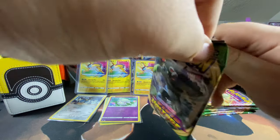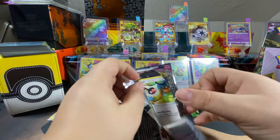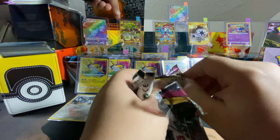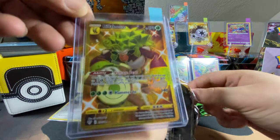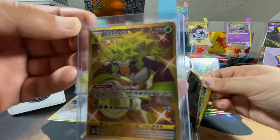You got super Saiyan Rillaboom in the background, right? There's like three of them. Doesn't Rillaboom look like Broly? Prove me wrong — tell me they didn't make him based off Broly.